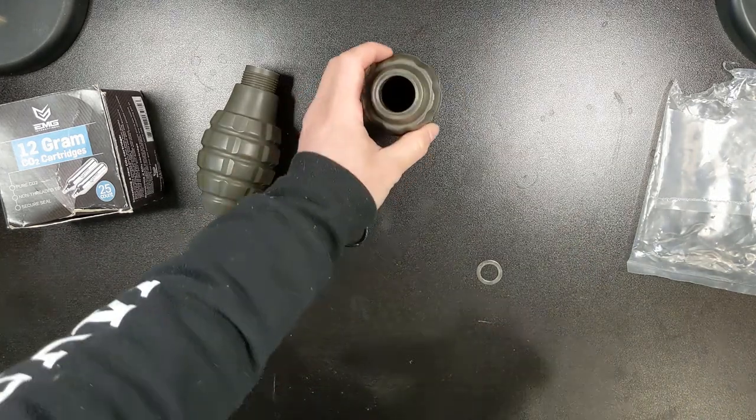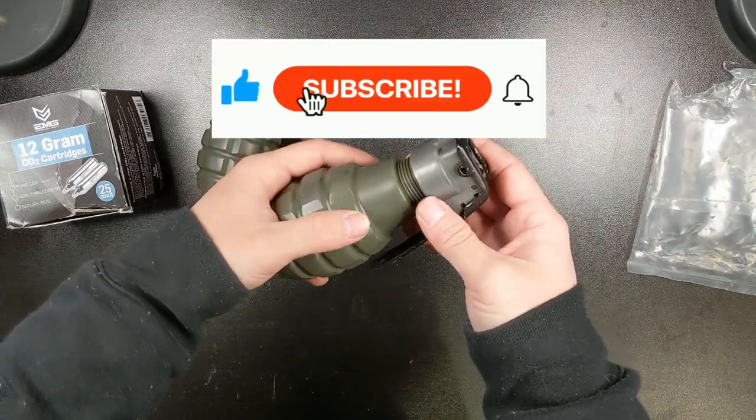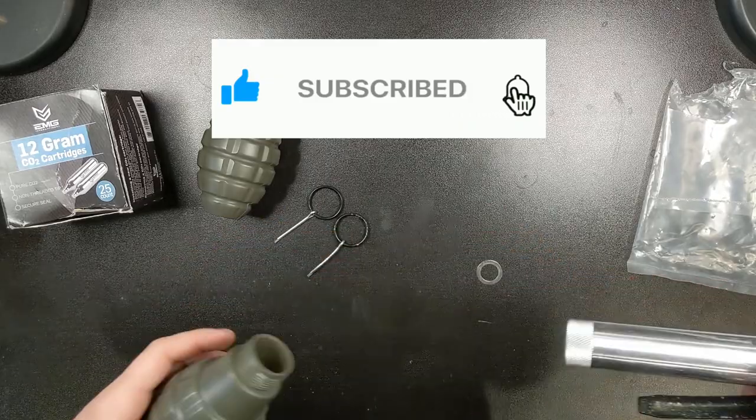That's pretty much it for this video. I hope this helps you make a decision about what grenades are right for your kit. Please hit the like button, drop a comment, and consider subscribing for new content.